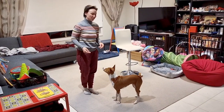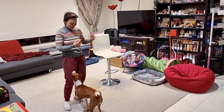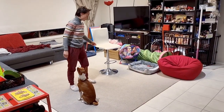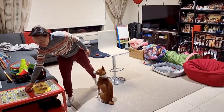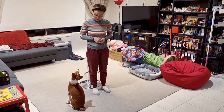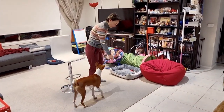The next thing I wanted to teach Aringa is to jump on me and then sort of make a twist in the air and jump over — like a salto. I was trying different ways to teach him, but it didn't work, so eventually what started to make sense was using a chair.